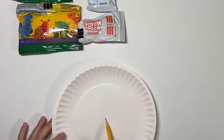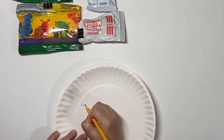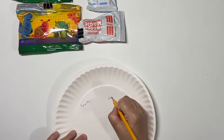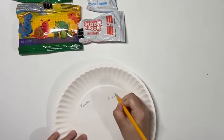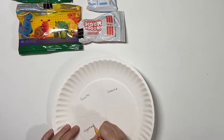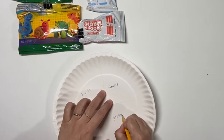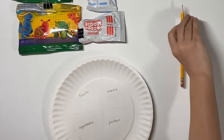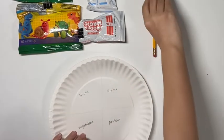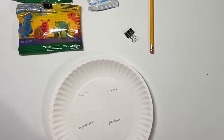First, we are going to divide our plate into four equal spaces, and then you will have fruit, vegetables, greens, and protein for each section. You don't have to write their names on the plate, but I highly recommend you do so you know where things go. Now let's start to make some fruits.